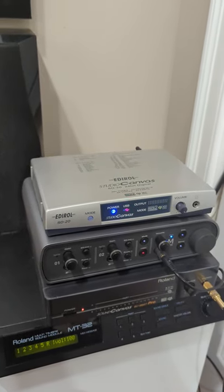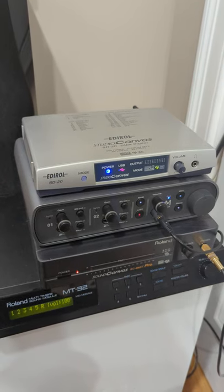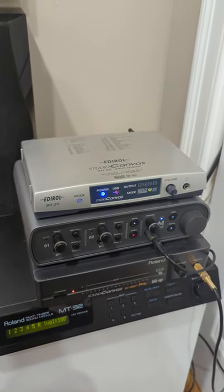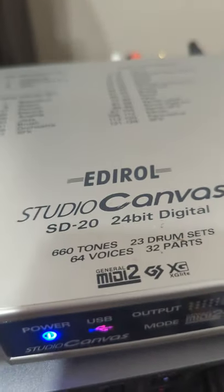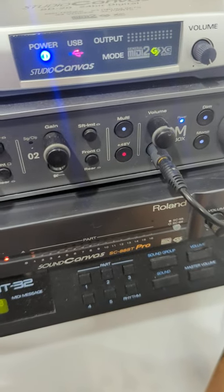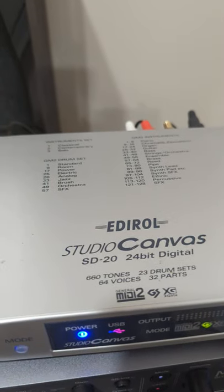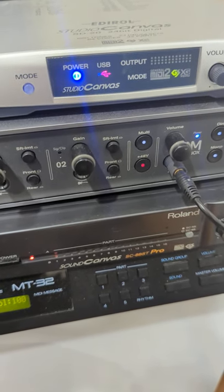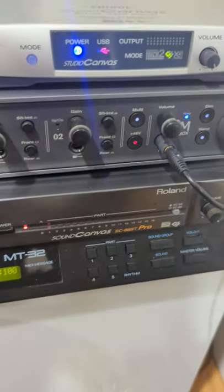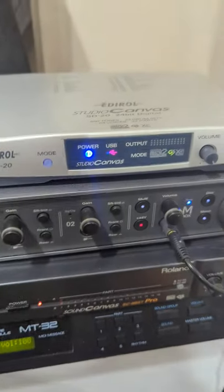The SD-80 was probably kind of like the height of the Roland Sound Canvas era, which became the Edirol brand — their desktop music production brand. I think the SD-80 and SD-90 were kind of like the furthest they ever went with sound quality. They were 24-bit, which was a big difference because the 88 Pro was 16-bit. And they were 44.1 kilohertz in terms of clarity, whereas the 88 Pro was some lower sample rate like 30 kilohertz or something. But I'm actually a bigger fan of the patch sounds on the Sound Canvas series and the MT-32 than on these Edirol ones.